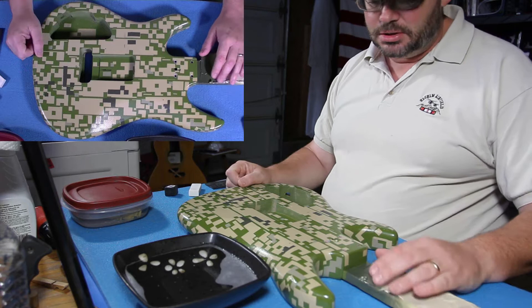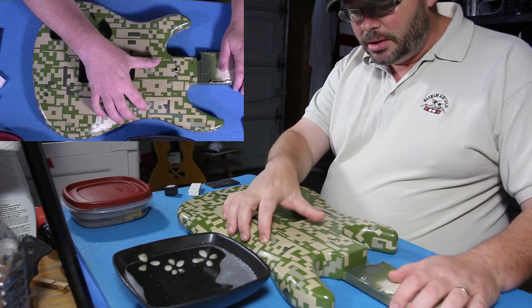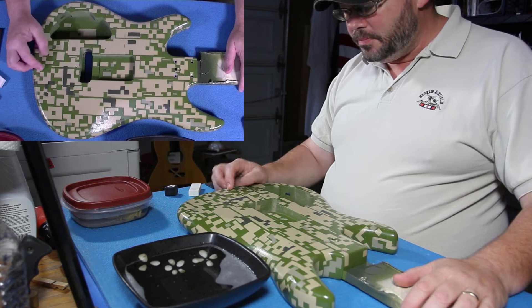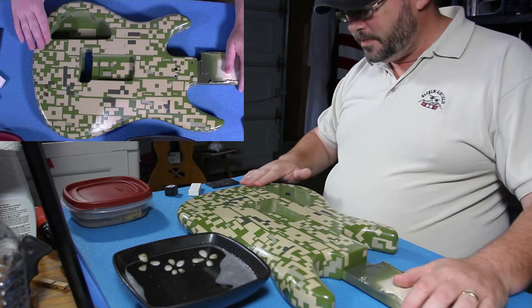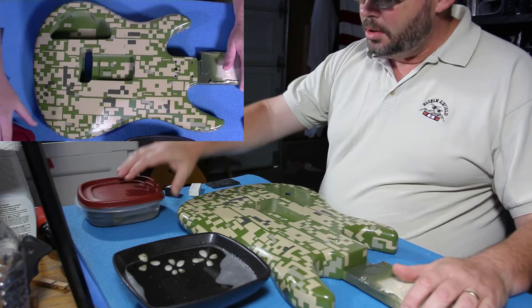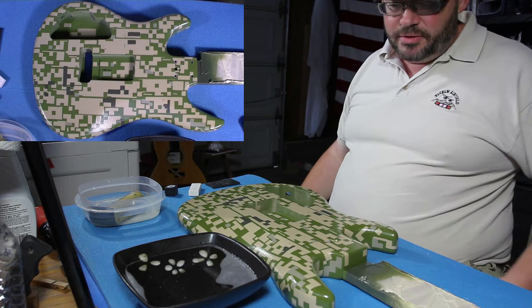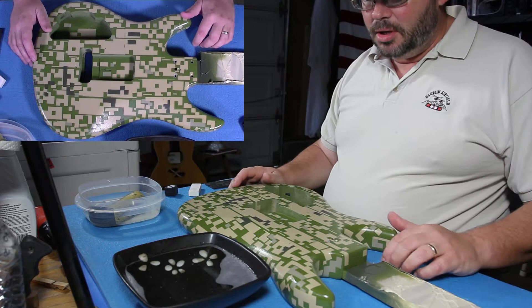I don't think it's going to be enough. The problem is the paint went on really thick, partly because I didn't know what I was doing. So what I'm having to do is build up the clear in the low spots, hopefully to the point where it will meet the high spots. But I don't think we're quite there yet, so we're going to wet sand it. It's time consuming because every time I'm done putting clear coat on, it sits for a month to cure and harden.